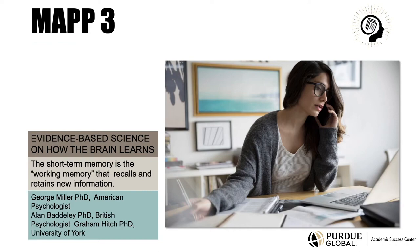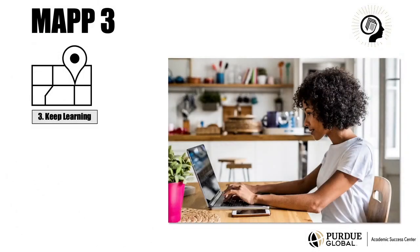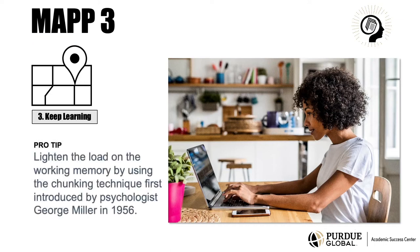MAP 3 helps you overcome this type of procrastination with a memory technique known as chunking. Chunking lightens the load on the working memory by breaking information into small groups, so the brain runs more efficiently, you don't get overloaded, and you can keep learning.